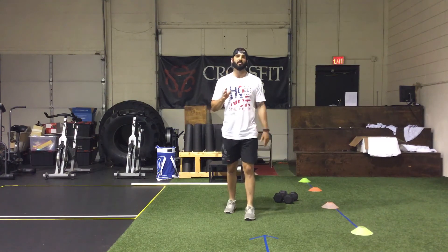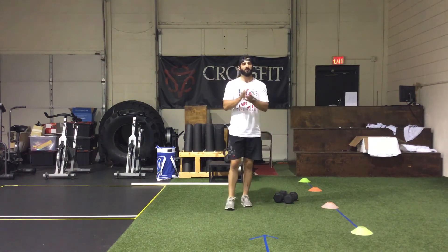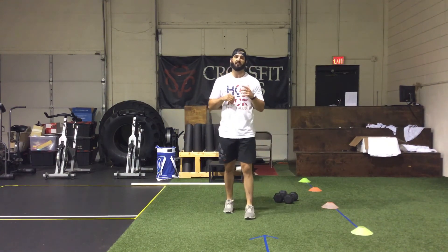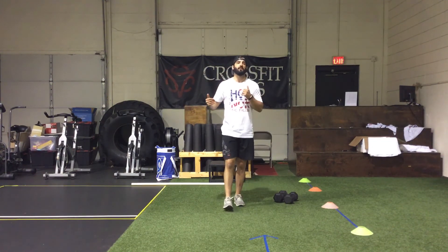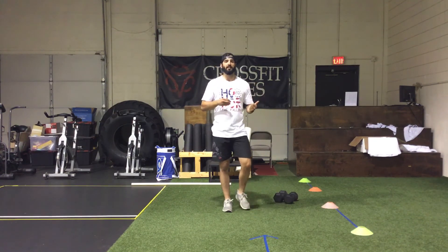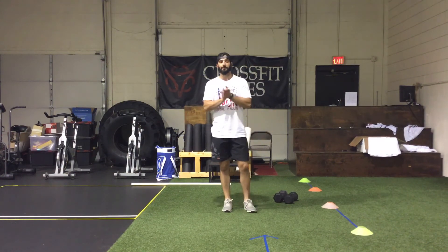Both approaches are very efficient — it just depends on what you want to do. This is similar to last week's workout 'Gone in 60 Seconds,' where work was interrupted by jump rope each minute. Just be aware that as you get more tired, it gets harder to transition from burpees back to the dumbbell.